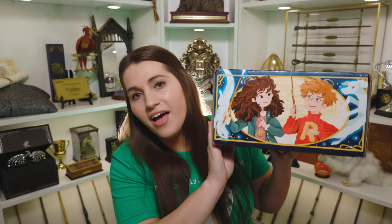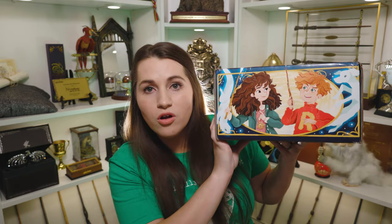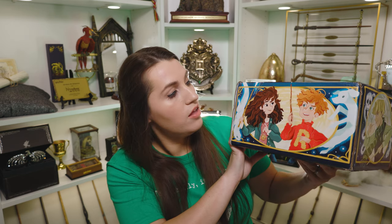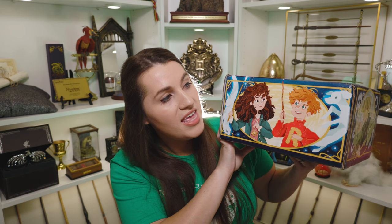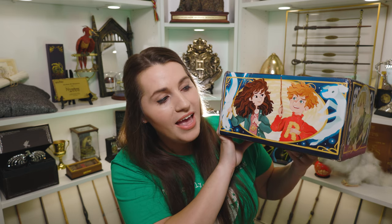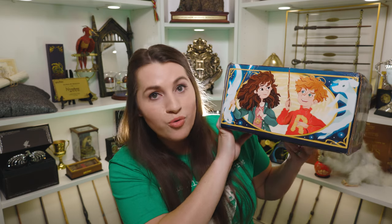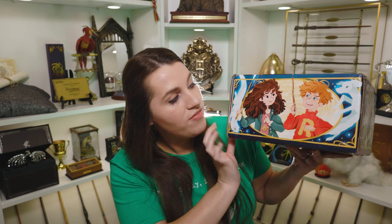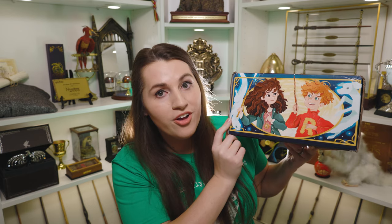On the back we have Hermione and Ron, and their wands are really accurate to the film wands. So you have Hermione with her frizzy hair and her time turner around her neck. You have Ron with his broken wand that is spellotaped up and he's got his Weasley sweater on. And I love that they have their Patronuses surrounding them as well — the otter for Hermione and the Jack Russell Terrier for Ron.